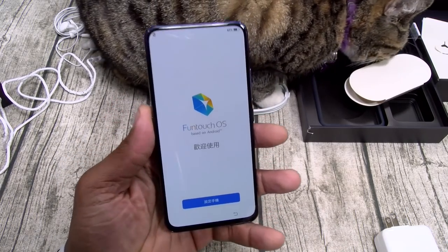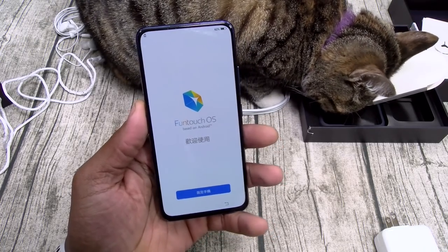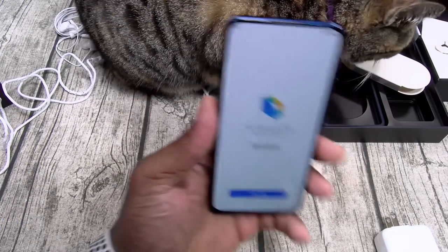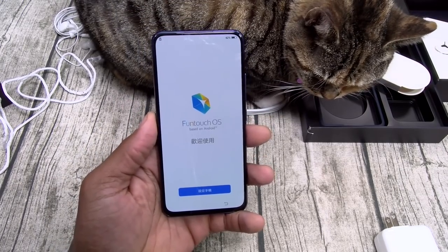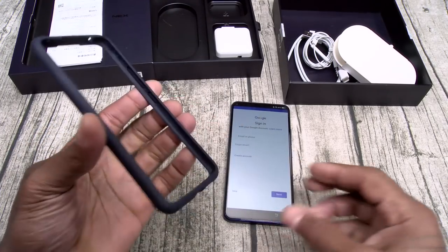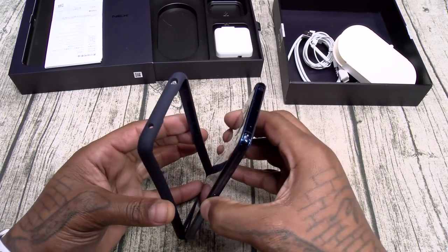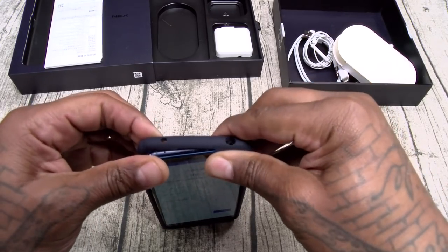I'm gonna pause the video, set everything up, run my usual errands — go to the credit union, go to the supermarket — do a couple of camera tests and video camera tests in the supermarket, then we'll breeze through the OS. Also, one thing I just noticed in the box was a bumper case. Since this has dual displays you can't protect the back, but you can protect the corners and the sides.